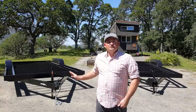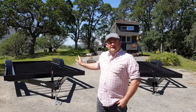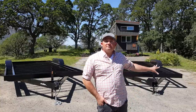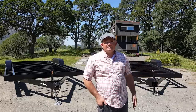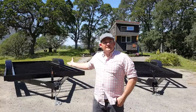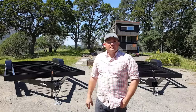Here we have two 20-foot tiny house trailers. This one is a 20-foot by 102-inch wide on 10k gross capacity, and this one is 20 feet by 99 inches wide on 10k gross capacity. This one we'll shortly be building a tiny house shell on for our customer, and then this one will be going up to Sacramento for a college and their students to build.